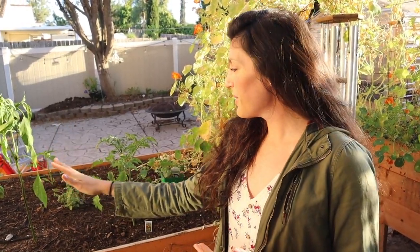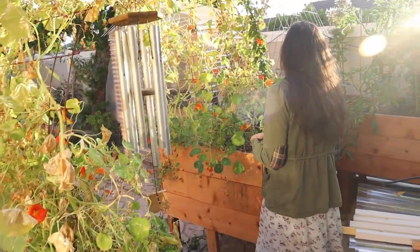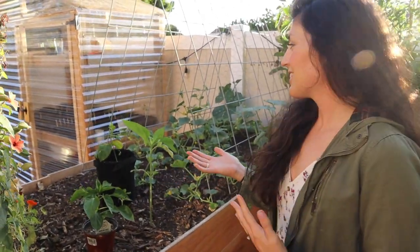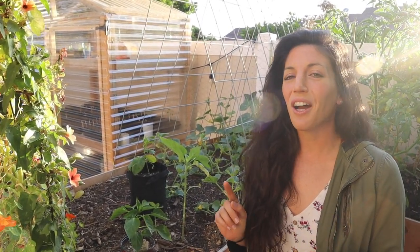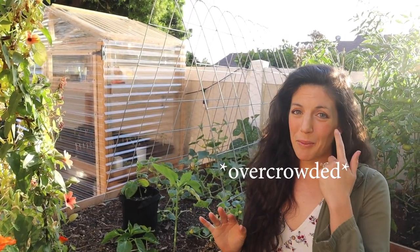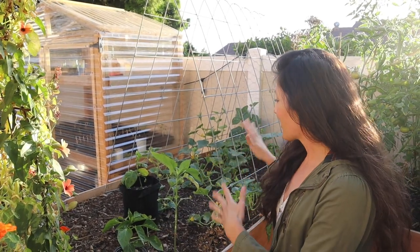In this bed we're growing what I call our salsa garden — peppers, tomatoes, and herbs. Over here we've got cucumbers and melons. I've practiced square foot gardening for a couple of years now; it's a great beginner method. However, it's not ideal for every plant — not for tomatoes, and probably not for melons either. So this might be over-spaced, but we're living and learning. Progress, not perfection!